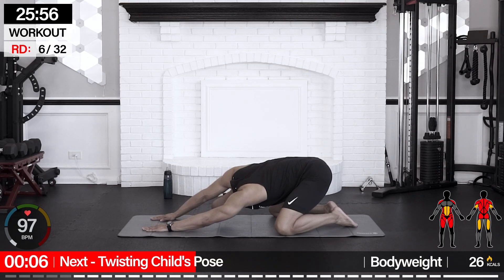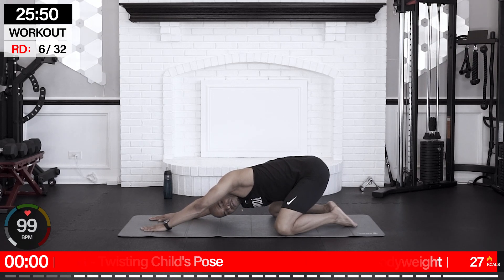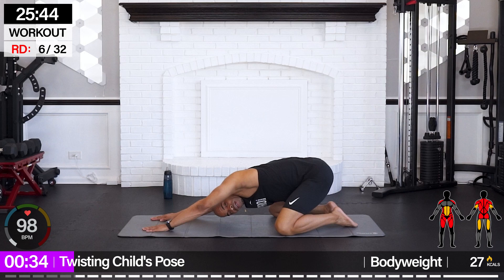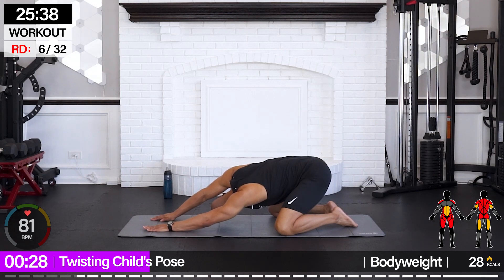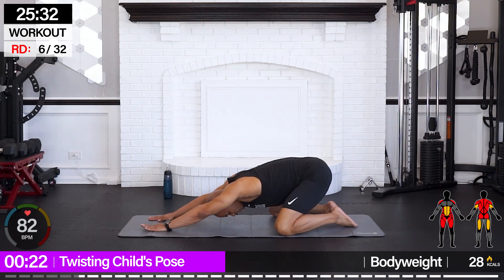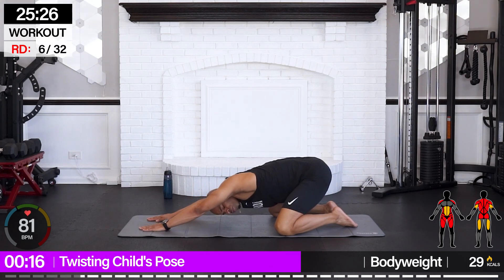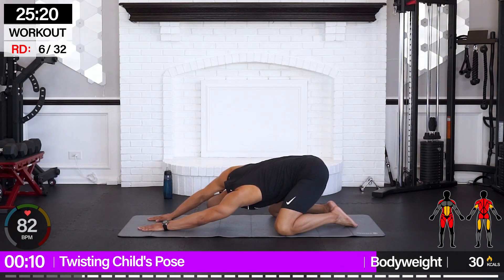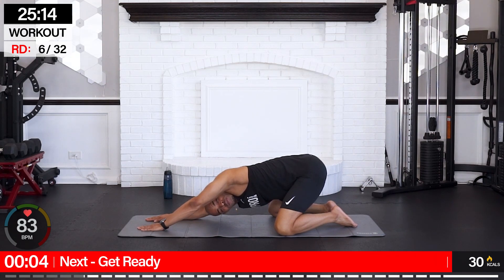From here we're going for twisting child's pose. We're going to come back into a nice relaxing child's pose and peek under our arm left and right. Bring those hips back, arms forward, lengthen the spine, and then begin to turn and look left and right. Flow with your breath, rolling into those shoulders, through those lats, obliques a little bit, opening up through the hips. Nice mid-week rest — all the work we've been putting in this week. Give that body a break and show it some love right now.